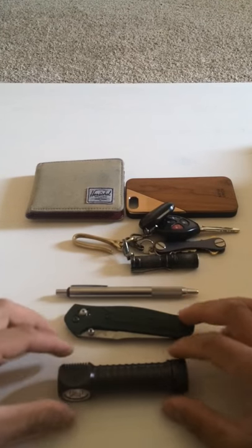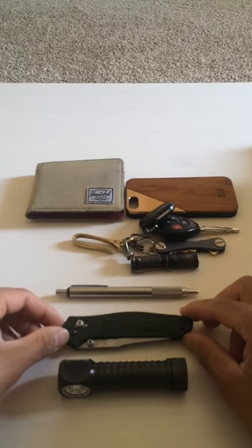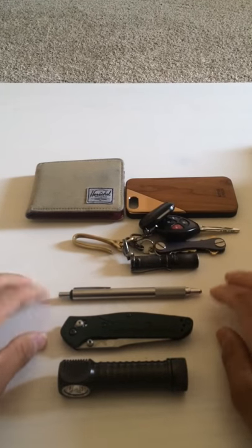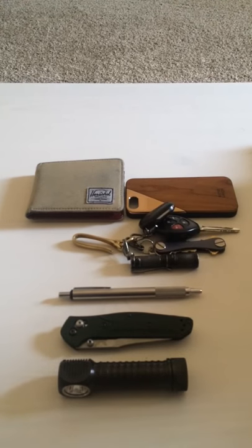That's pretty much it — this is my first pocket dump. Hope you guys like it. Please comment, thank you, bye!